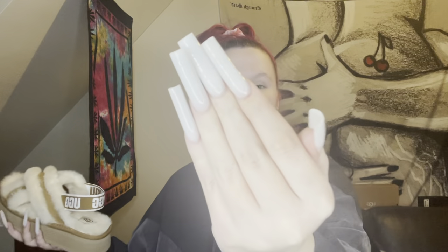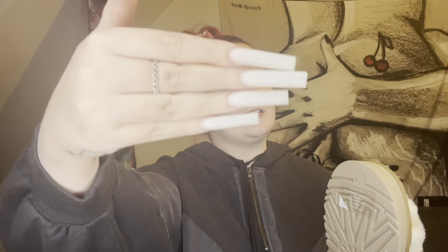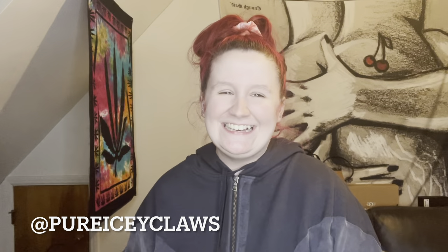Quick shoutout to my nail tech — look at these nails, I know they're just a basic extra-long set but get into it. She's located in Baltimore, Maryland, I'm going to tag her Instagram below. But yeah, thank you guys so much and I will see y'all next time — peace out!